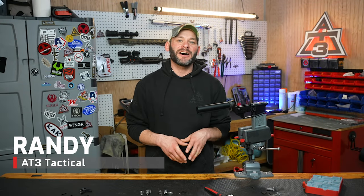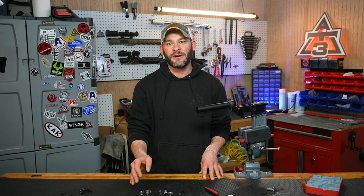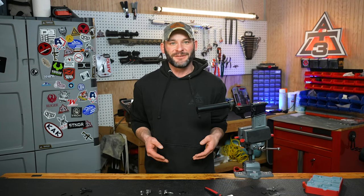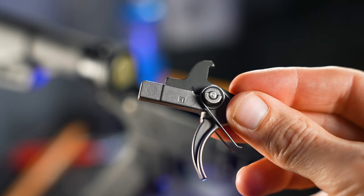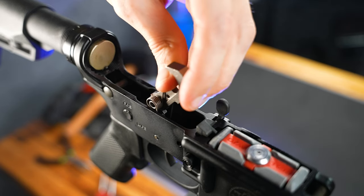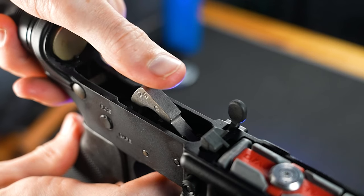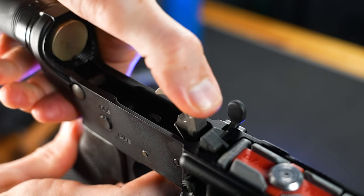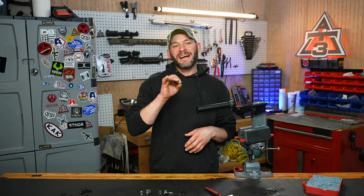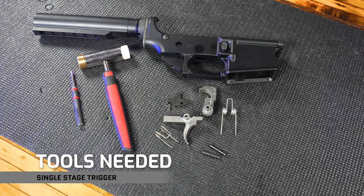Hey guys, Randy here with AT3Tactical.com with the Enhanced Nickel Teflon Single Stage Trigger, brought to you by AT3 Tactical. I'm like you, standing poised, ready to drop this bad boy in. Luckily for you, dang near all of us here at AT3 have done this a bunch of times, so there's probably a little nugget of information, tips or tricks in this video that might perk your ears. Let's stop wasting time and get right to today's job, starting with the recommended tools list, which looks a little something like this.